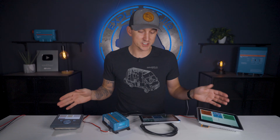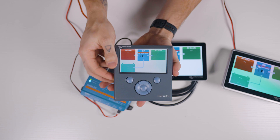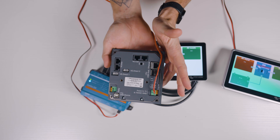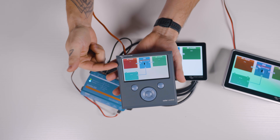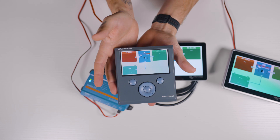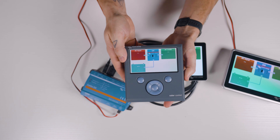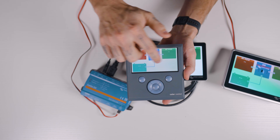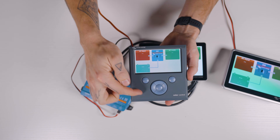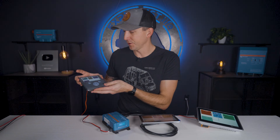Here's a quick history lesson on these three devices for additional context. The Color Control GX was the first GX monitoring device that Victron released with a built-in screen and was popular with the RV crowd. It worked really well for what it was at the time it was released, but it was released back in 2015, so it doesn't have a touchscreen and instead just has these blue knobby buttons on the front.